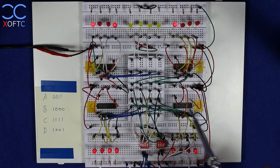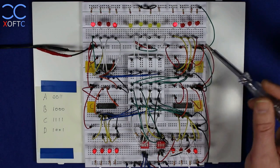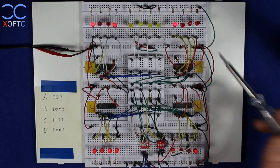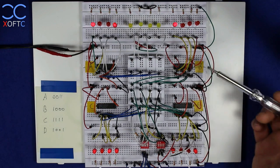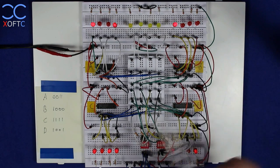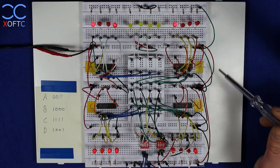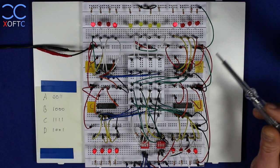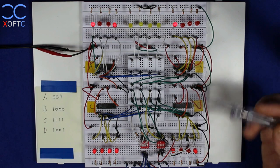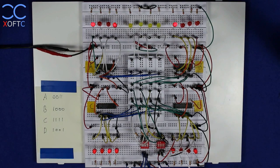That's how a data bus works and how you basically work with it in a bigger system. You would control everything not by moving wires by hand, but using flip-flops, or in bigger configurations you'd have chips and controllers that control the data bus and make sure everything goes the right way. That was the explanation of how a data bus works — hope you liked it, thanks for watching, and I'll see you next time.